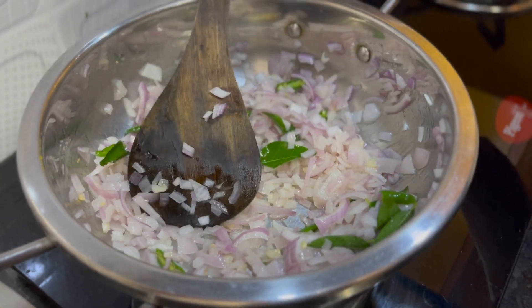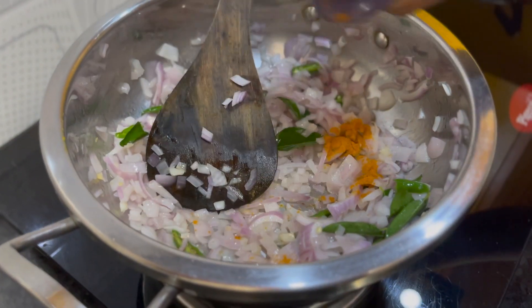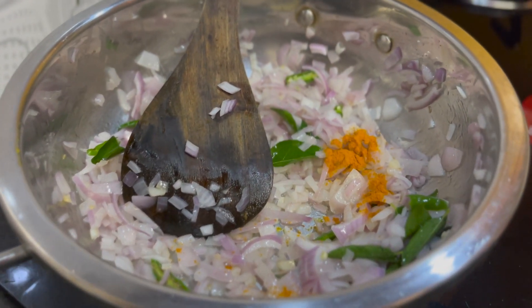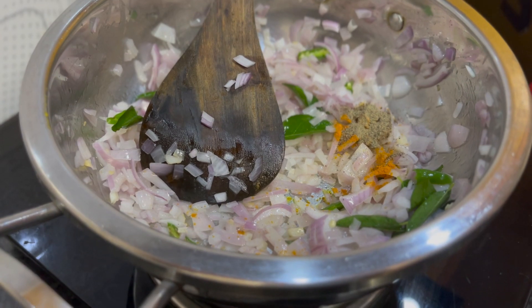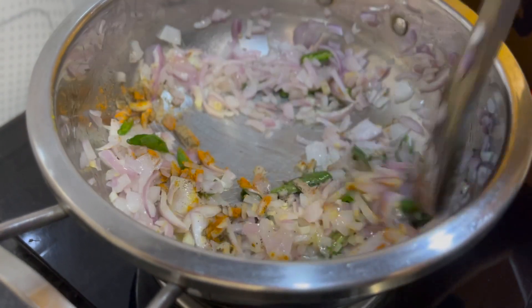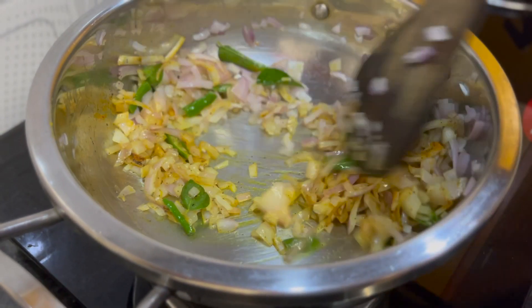We will add the mix and place it on top of the paste.